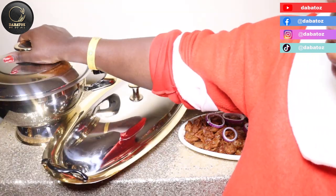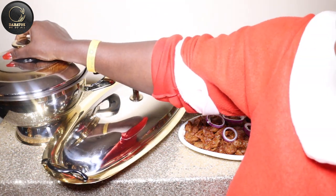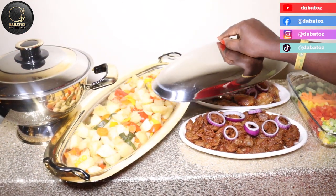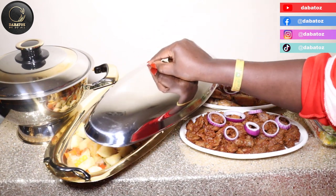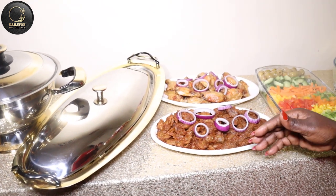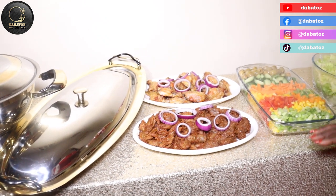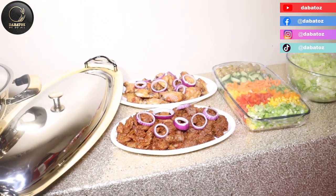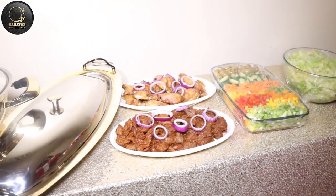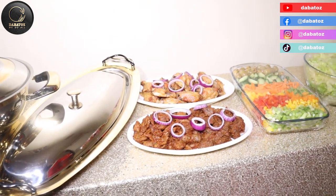Our Christmas dinner is nice and ready. That's our vegetable jollof rice right here, and our vegetables — potatoes and colorful vegetables — right here. Our beef and gizzard chicken wings are also ready, and then our salad and iceberg lettuce. All this food — we have videos of it, so we will put all of them in the description box for you to watch.